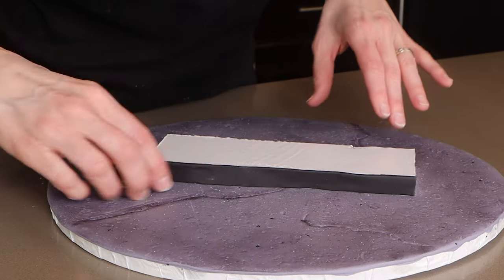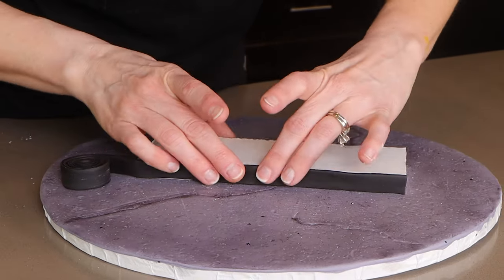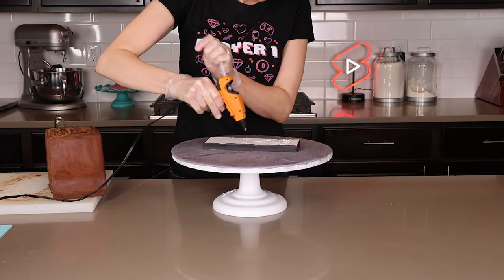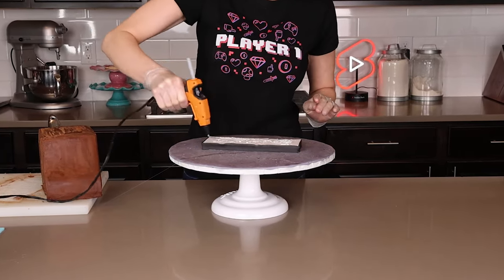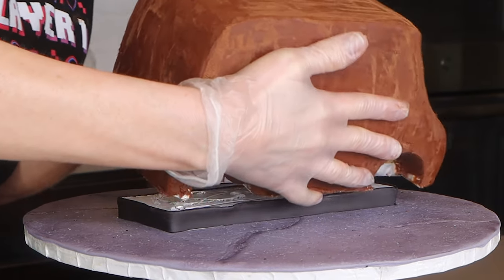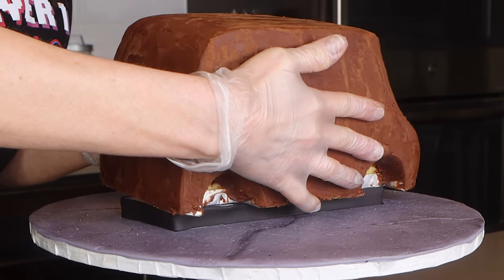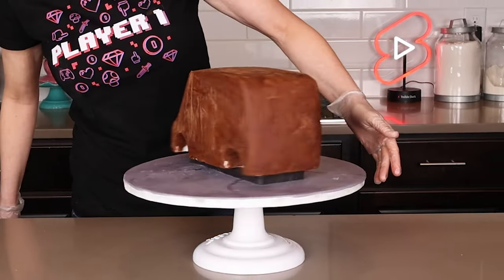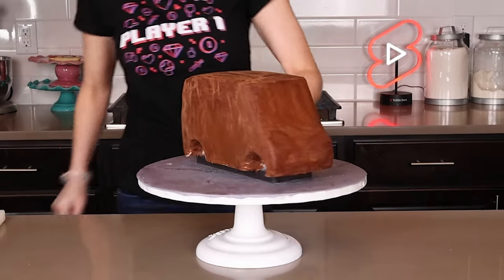My cake drum is already decorated. I pull out some of the fondant and hot-glue the two boards down onto the drum. The boards don't look very pretty, so let's cover them in a strip of black fondant. Then I attach the cake to the stack of boards with hot glue — but be careful, because once you set it down you cannot move it around, so make sure you get it in the right spot.